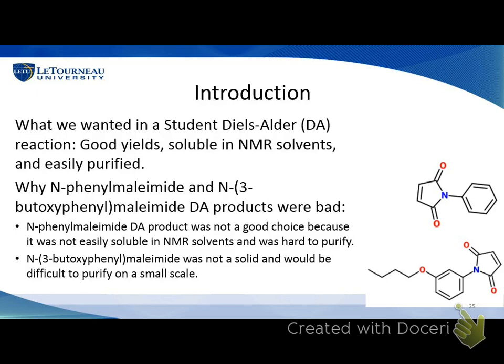The first two things we tried — N-phenylmaleimide and N-3-butoxyphenyl — didn't work. The N-phenylmaleimide wasn't soluble in what we first started with and was really hard to purify because when we ran it through spectra we weren't getting pure results, so we scratched that and moved on to different N-substituted maleimides. We tried the 3-butoxyphenyl and got a liquid for that. Liquid isn't totally bad — we could still use it — but we had it on such a small scale that purifying it would be really difficult, so we moved on to trying something else.